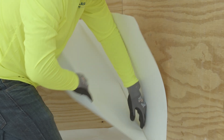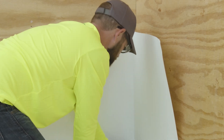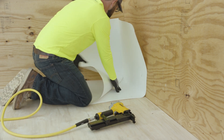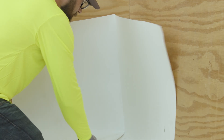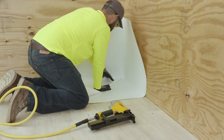Open the top flap of the MappaProof AL Pro Membrane, exposing the white protective coating. Ensuring the creased part of the membrane is still tight in the vertical corner, fasten the top outside open corner of the MappaProof AL Pro Membrane using a small-headed nail or staple. Keeping the creased part tight in the vertical corner, force the membrane tight into the horizontal corner.